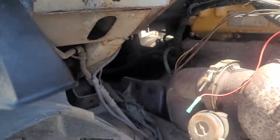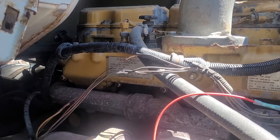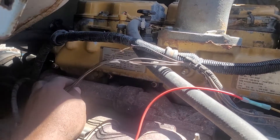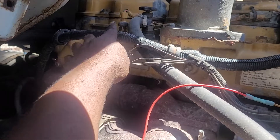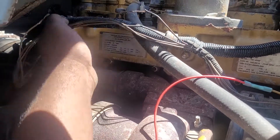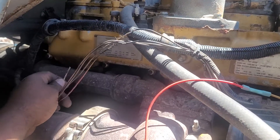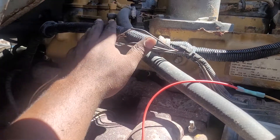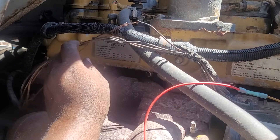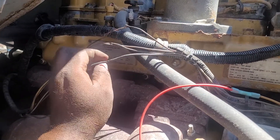Today I'm gonna show you where the problems all start from, because on the Mack — especially the Sterling — the wire diagram runs across the manifold. This is the manifold here, and 90% of the time this wire can literally touch the manifold. If it's not properly cased or shielded, the heat from the manifold will literally scorch the wire. As you can see, these wires are scorched.